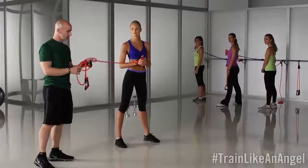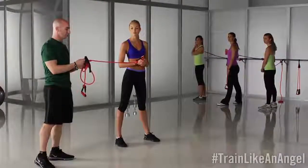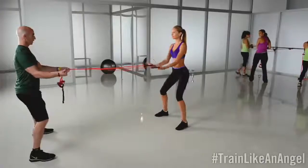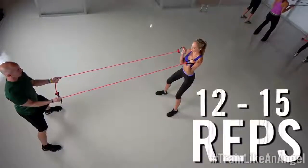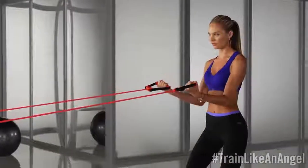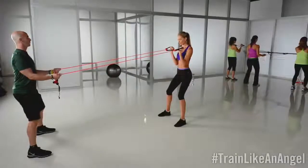One of the cool things about these bands is that you can attach them to anything, and they're easy to travel with too. You're gonna keep your arms next to you, and you're gonna do a slight bicep curl, keeping your wrists firm. You're gonna lift up towards you, and then release.